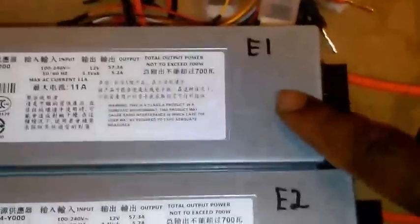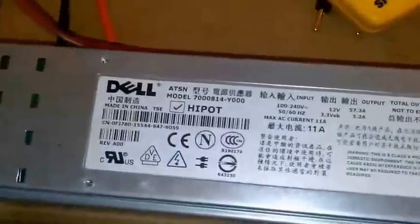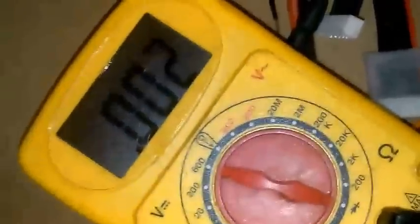I'll prove that in just a second. This is the E1 power supply — the one that's ground-isolated. My meter is currently set up to show continuity. If I touch the test lead to itself, it should show that there's a connection. The test lead is on the ground side and it's showing continuity on my meter. Now I'm going to remove it, and I'm touching the case — there's no continuity between the ground and the case.